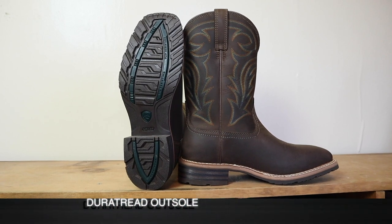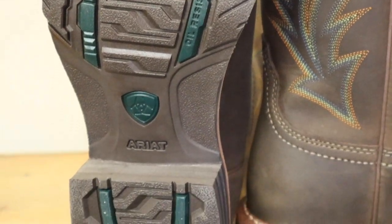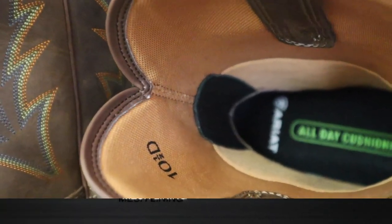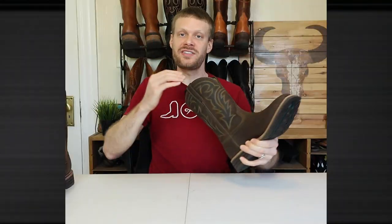For an outsole we have Ariat's DuraTread outsole with semi-aggressive tread, which is definitely nice for a waterproof boot — you're going to want some grip if you're working in wet conditions. On the inside we have a padded mesh lining, and behind that mesh there is an internal impermeable layer, so you have the waterproof leather plus an inner barrier making it even more waterproof. The mesh lining does tend to be fragile, which is one drawback of cloth and mesh linings, but that's part of the cost savings when buying this boot.